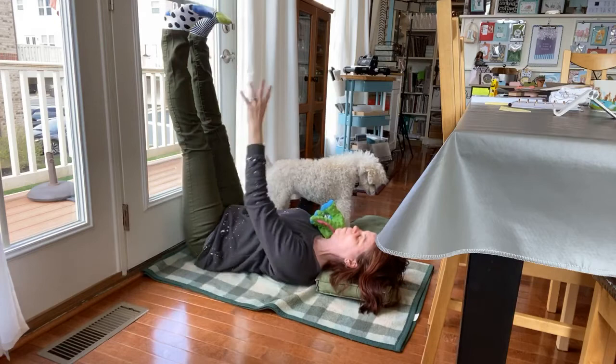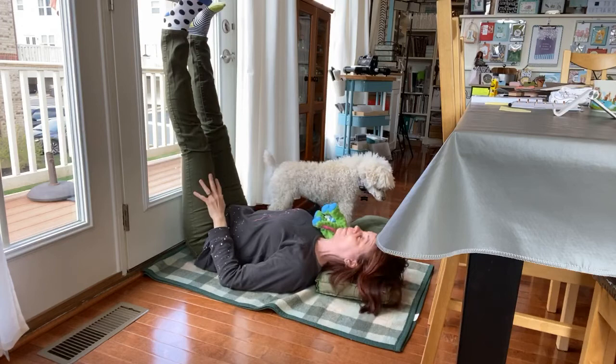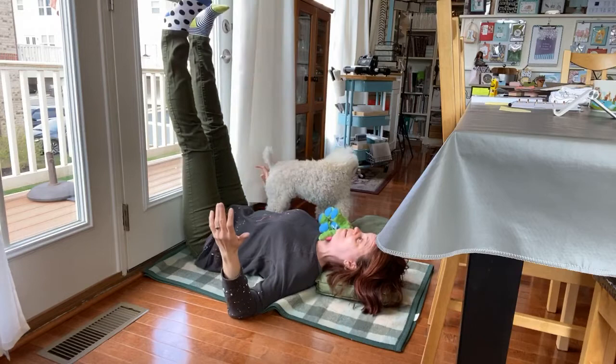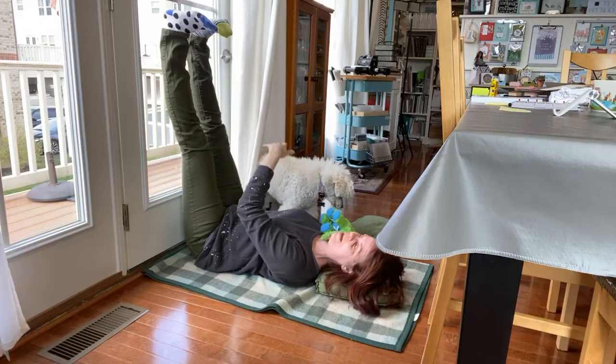This pose is great if you have a headache coming on. It's great for swelling in the feet, ankles, and lower legs. It's great for your back. Your shoulders can come down and rest — so it's a great pose. My second place I do this in my house is our pantry door in the kitchen. Sometimes when it's real cold, it's nice here because the sun is coming in the windows, and that feels really good.